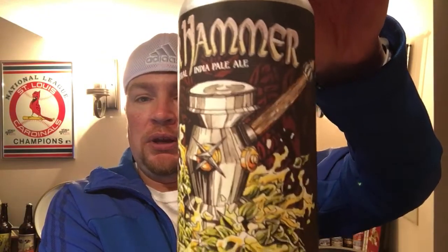Welcome to Beer Barbecue Baseball. Warhammer Imperial India Pale Ale — very cool label. Made by Four Hands Brewing Company out of St. Louis, Missouri. I believe they're down off of 7th Avenue, just down the street from Busch Stadium.